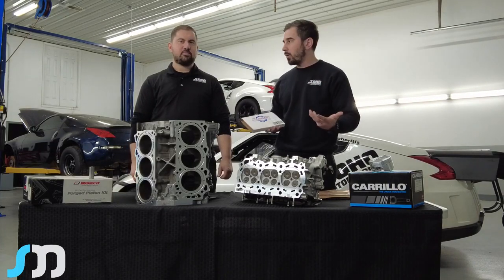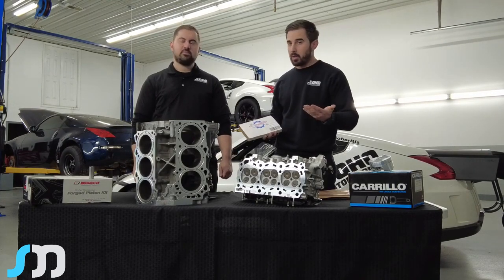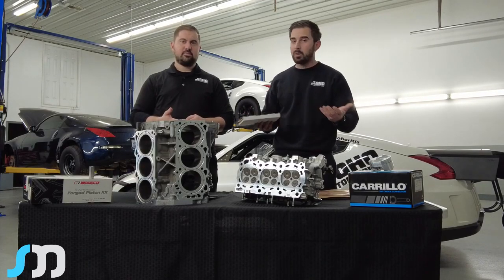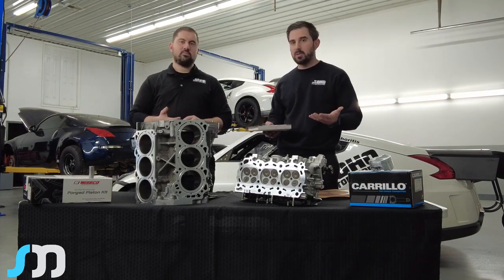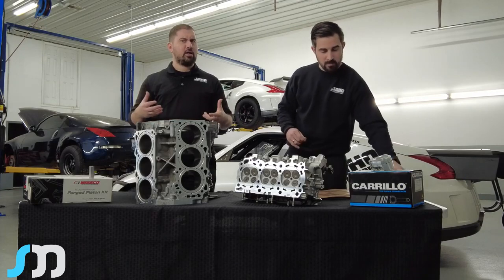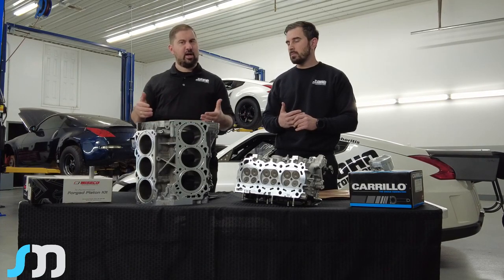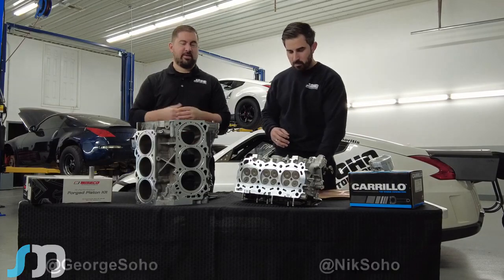It's not just the bottom end and the head — it's pretty much the full package. George builds every single motor that comes through here and has seen what fails and what works. We're still learning every day — we're not going to stop doing research on this platform. We believe we're the only company offering a true long block: a drop-in engine with timing covers, timing chains, water pump, oil pan, and valve covers included. Most companies' long block is just the bottom end with heads bolted on.